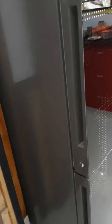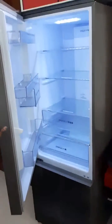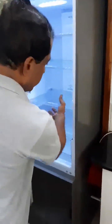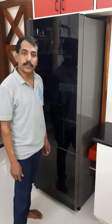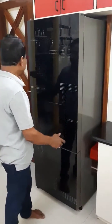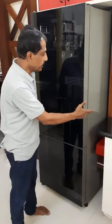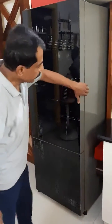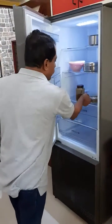Now the door is opening on the right hand side, you can see here. It's very convenient to use our left hand to open the door and the right hand can take out vessels and keep them out. We have changed the refrigerator door hinges from the right hand side to the left hand side, and now the refrigerator opens on the right hand side.